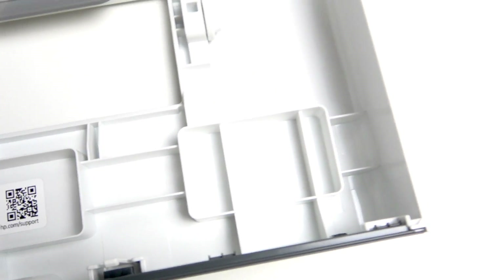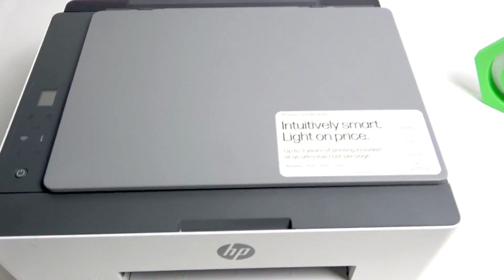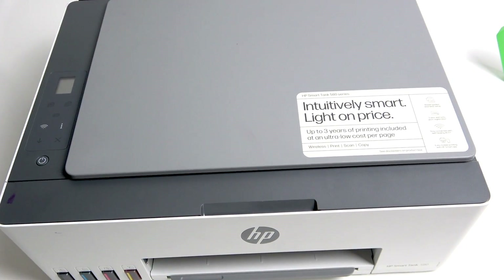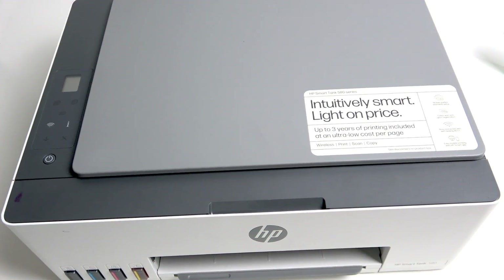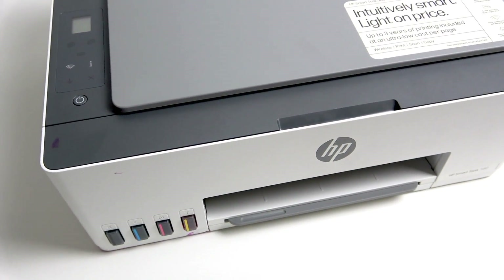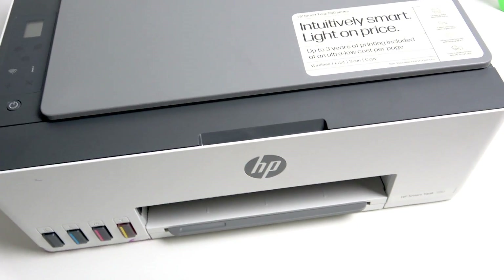After you find it, close the cover, and you will be able to make changes to your printer via the website. That's basically it — I hope this video helped you. If it did, leave a like, subscribe, and a comment, and I'll see you in the next one.